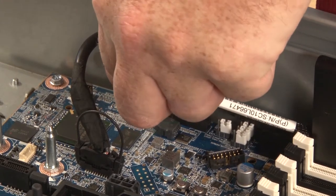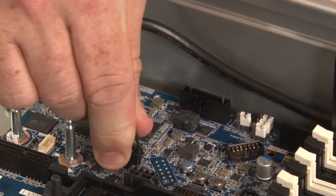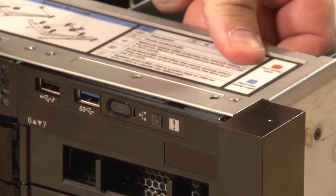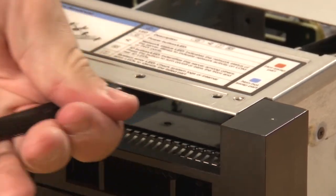Disconnect the operator information panel cable and the USB cable from the system board. Remove the two screws that secure the front I.O. assembly. Pull the assembly straight out while carefully guiding the cables to prevent damage to server components.